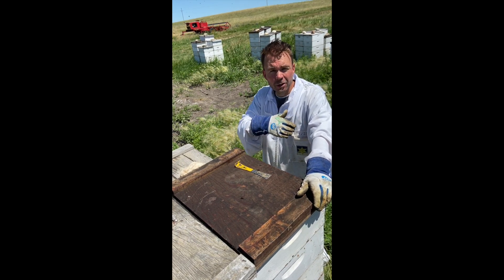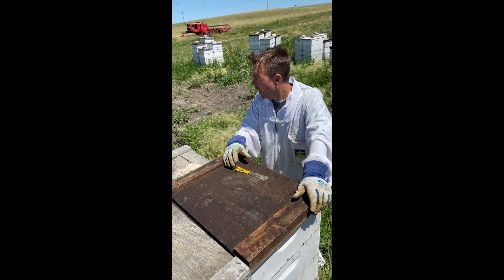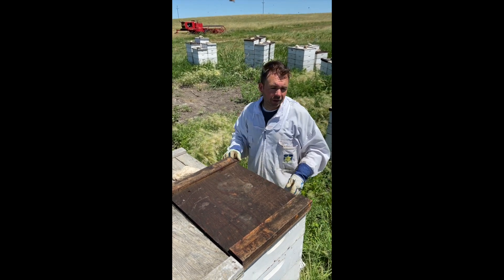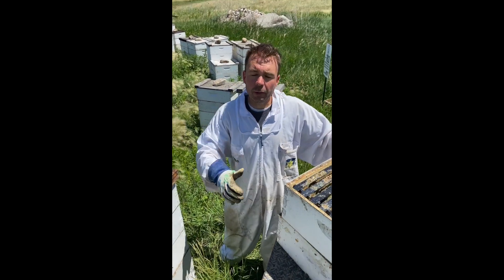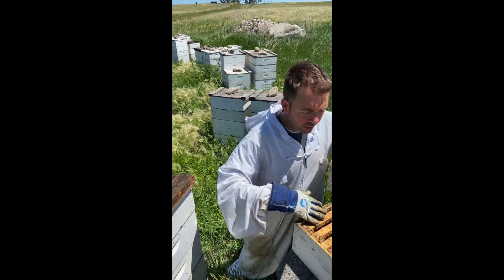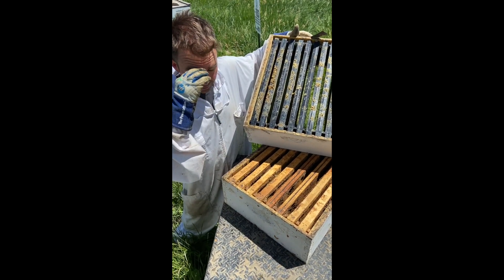We did first round supering in the last video of this series, and today we're going to be showing you second round supering. One difference I wanted to show you today — I've got some plastic frames on the truck. Last time they were all wood frames, like you can see here. We have eight of them and they have these real wide shoulders, so they're spaced much further apart.